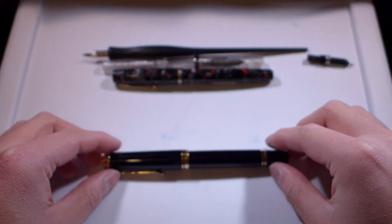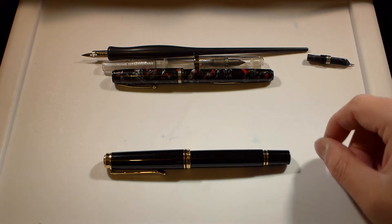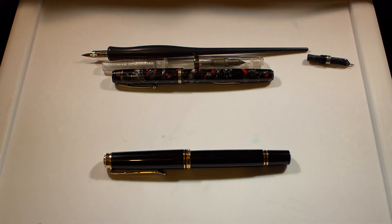In the fountain pen world, a lot of people want a flex nib, and there are essentially three routes you could go about it. There aren't really standard modern flex pens anymore. A very popular one from the factory is the Namiki Falcon — either the metal falcon or the resin falcon, or in Japan it's called the Elabo. Those have a soft nib, but Pilot and Namiki themselves say it's not really meant to be a flex nib. It's meant to be a soft nib that adds a little character to your writing.